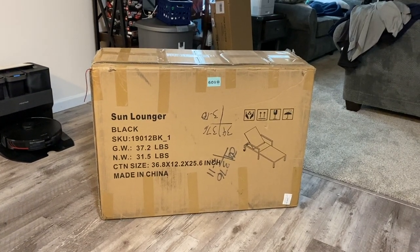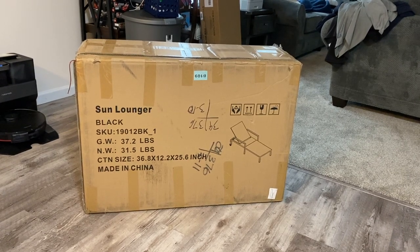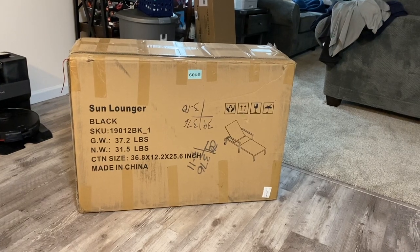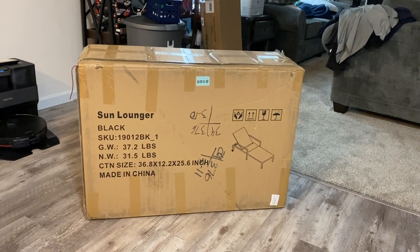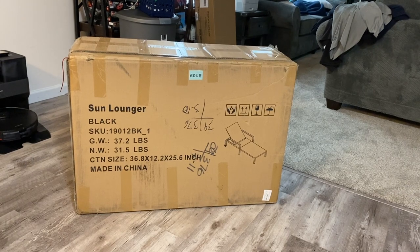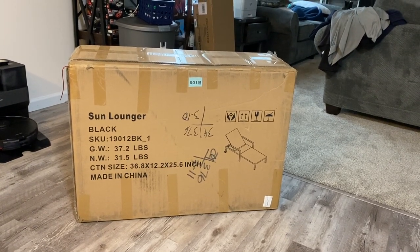The incline adjusts in five different settings and it also has wheels built in the back so it's very easy to move. Let me go ahead and get this unboxed — I'll show you exactly what you get, throw it together, show it on the deck, and go over how good the quality is, if it's comfortable, and if I actually recommend it. This company did send me this for review but I have no agreement with them, so I'm going to tell you the truth.